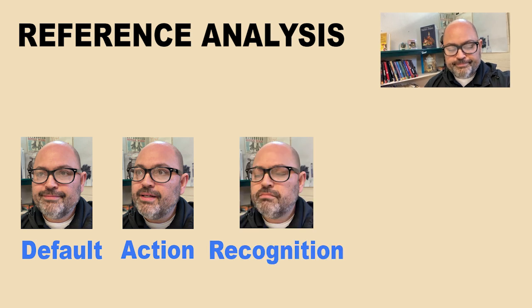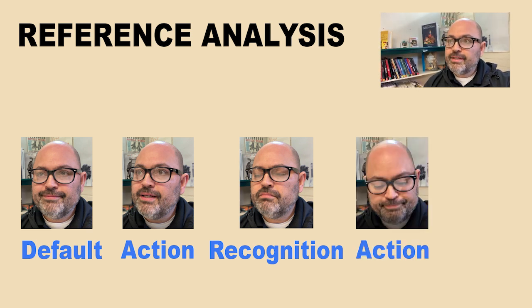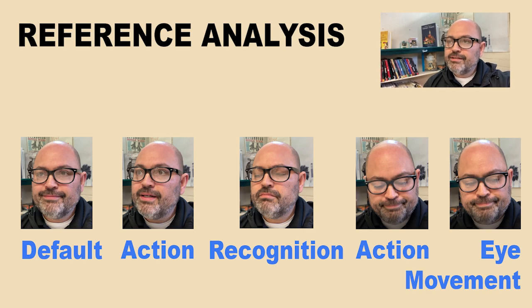When your character recognizes something, a change in expression occurs and that suggests even more thinking. At this point, you can add in one more action to really push this idea of the character in the acting. A little bit of eye movement at the end is another really good tool to drive home the point.